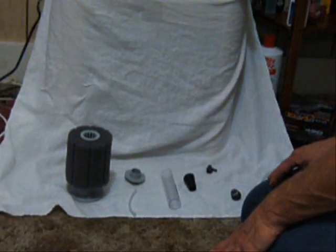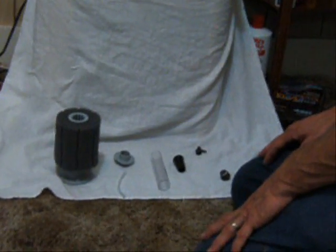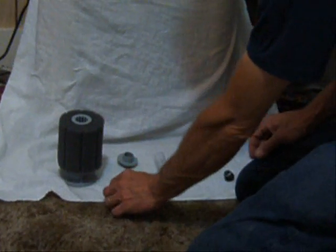A basic demonstration of how to use a sponge filter in an aquarium with either an air pump or a power head. First, we're going to start with the air pump.